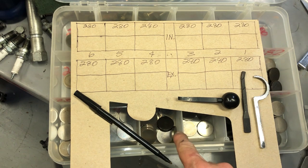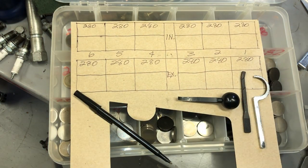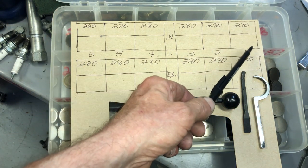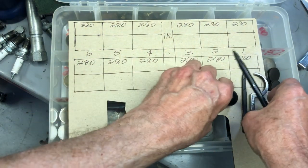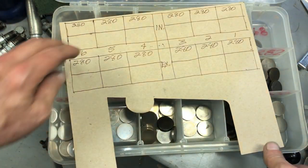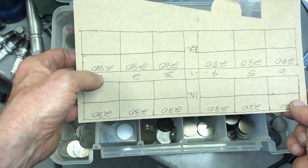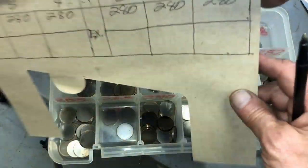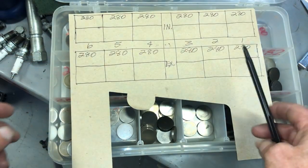It really covers all of the dual overhead cam engines that take the same shims. The first thing you want to do is draw a diagram of the engine. In this case it's a CBX, so you have cylinders one through six. Number one cylinder is always the one on the left as you're sitting on the bike, so it goes from left to right.